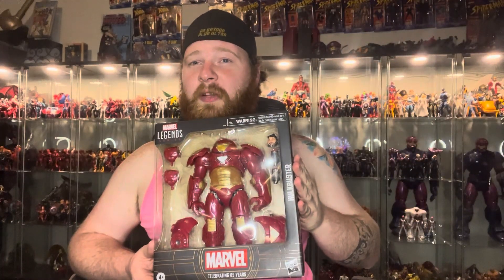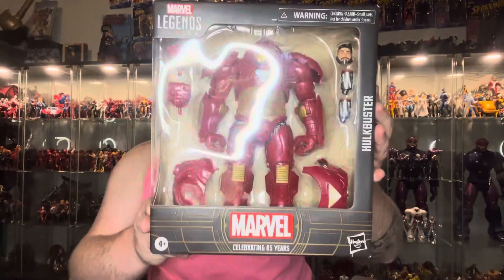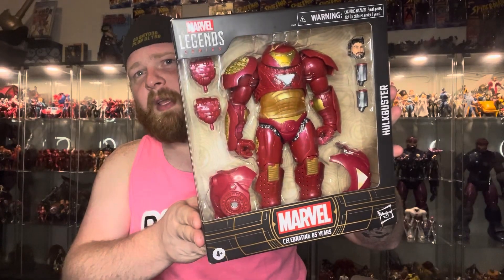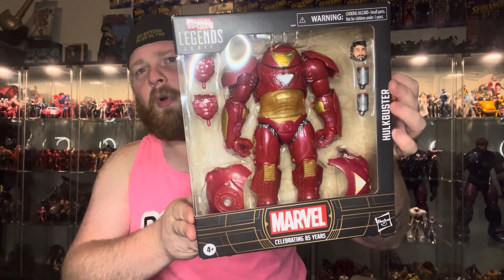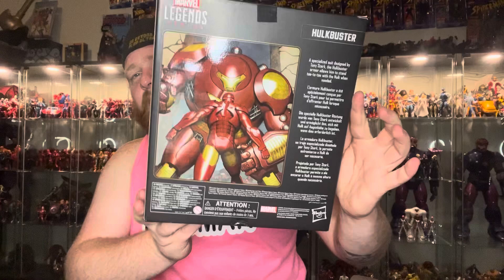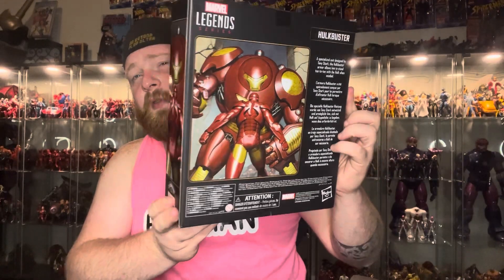Today we're going to be looking at the Hulkbuster Marvel Legends. So let's look at some box art, give you a description of the character, and then we'll get right down into it. As you can see, he does come with a number of accessories — alternate hands and some more armor pieces and weaponry. Inside the box you get some nice box art, which gives you a description of the character on the back with the same box art that's on the side.